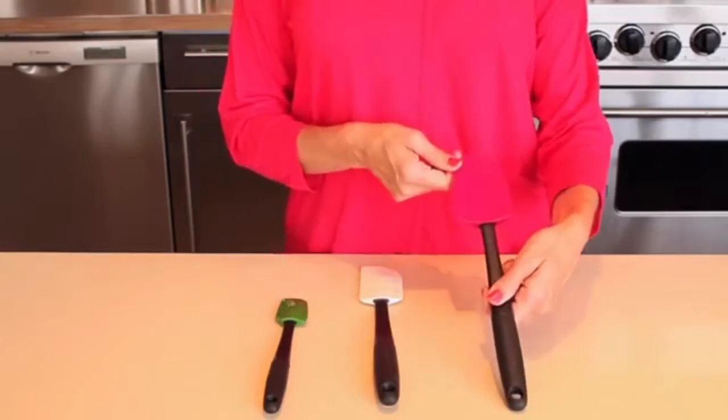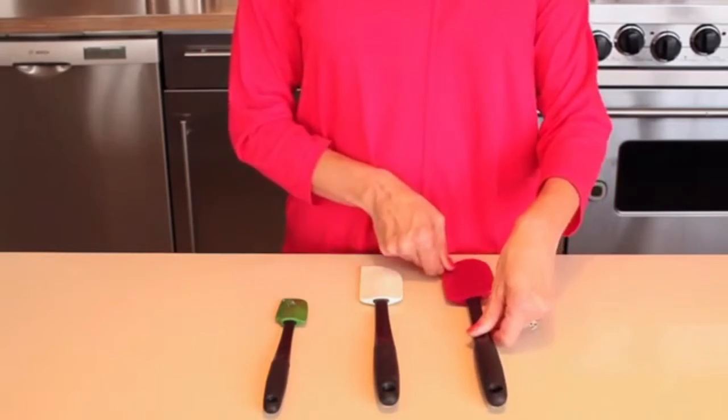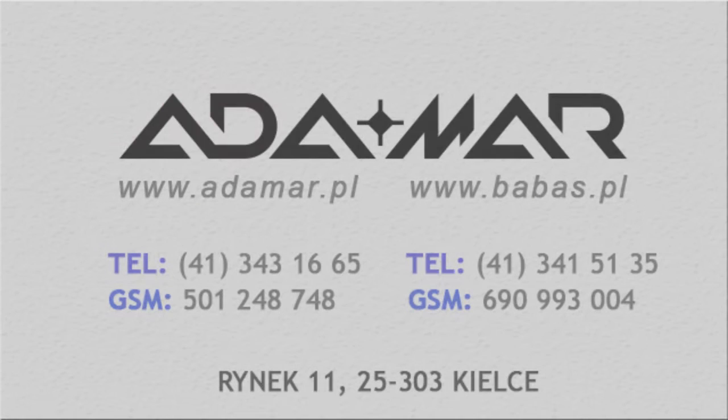The spoon spatula is perfect for mixing, scooping, and stealing a quick taste. Here's a good tip: use the heads without the handles as bowl scrapers.